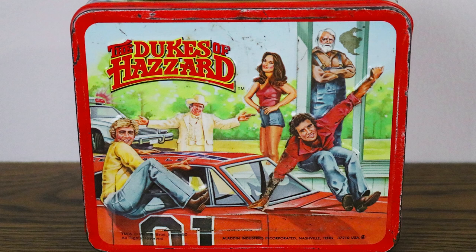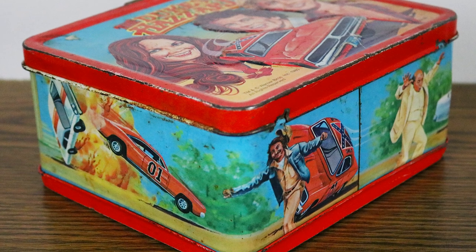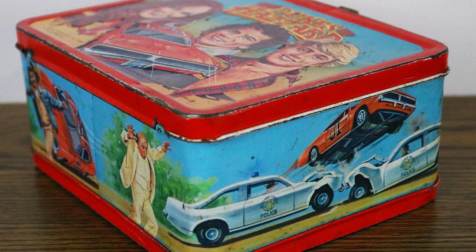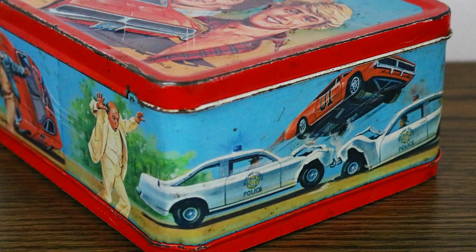It's actually in nicer condition than the lunchbox I have that's been signed by almost the entire cast. On the back side you've got Bo, Boss Hog, Daisy, Luke, and Uncle Jesse. On the sides there are scenes from the show — Cooter running from the General Lee on two wheels, Boss Hog chasing Roscoe and Enos, and Cooter's garage. It's a really cool piece.